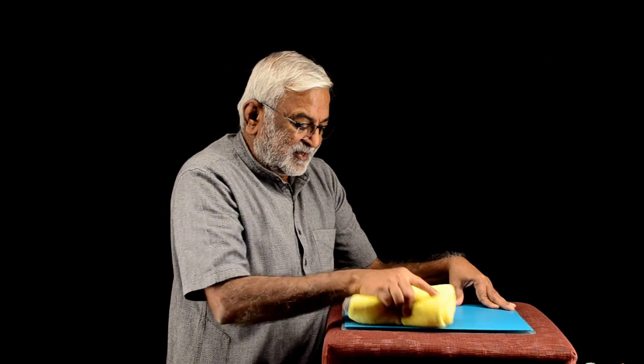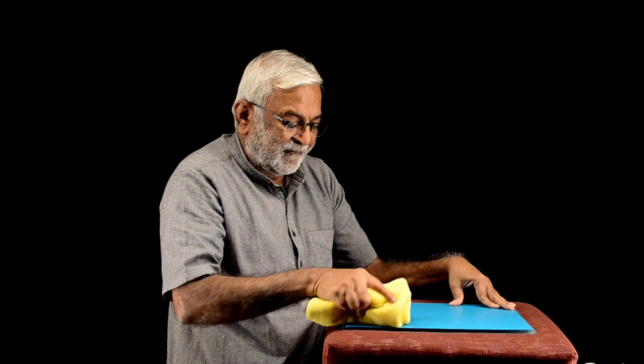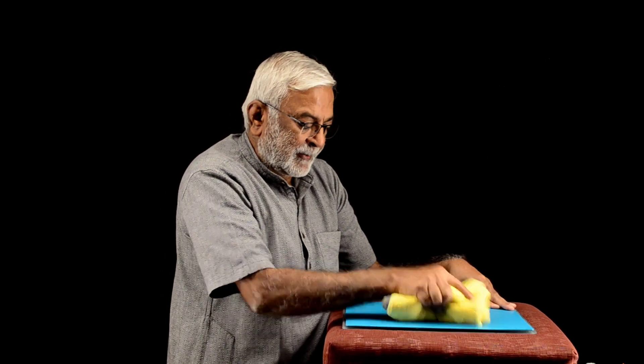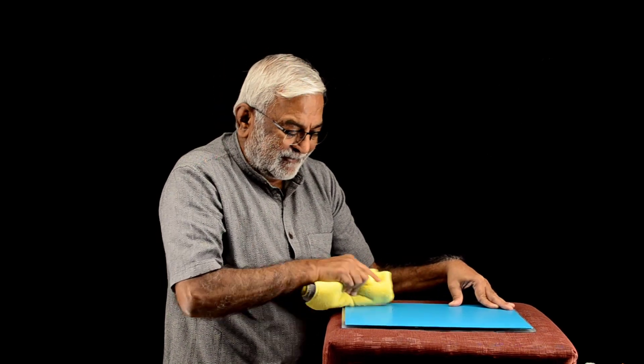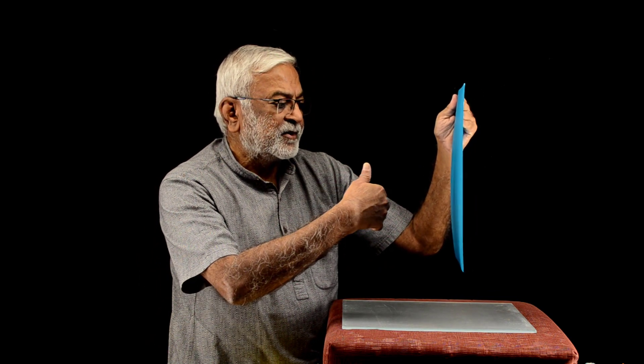This is a large plastic sheet. I am going to rub it. I think all my calorie burning today is going to come from this rubbing. More rubbing I do, I think better the demo, but there is a limit for everything. Let me bring my hand closer and see what happens.